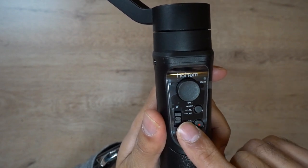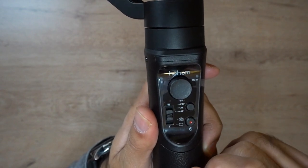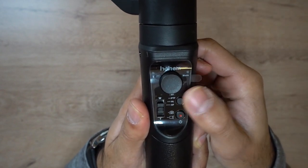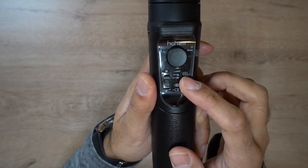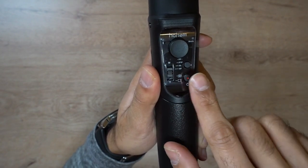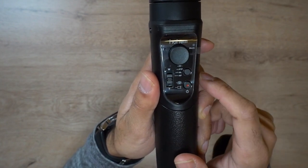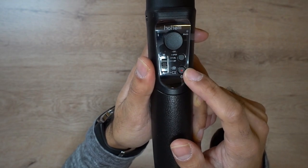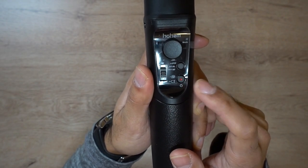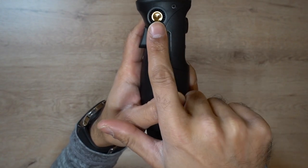To get to each mode, there are dots indicating which mode is selected — four dots for the last one, a single dot for the first. You press the mode button the corresponding number of times and the mode indicator light confirms which mode you're in. For example, for all locks mode you press it three times. You also hold this button down to turn the gimbal on and off, and there's a separate button for video recording.